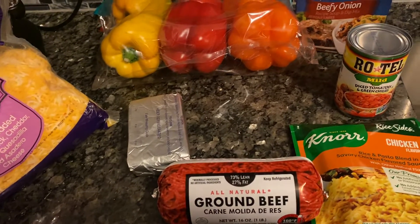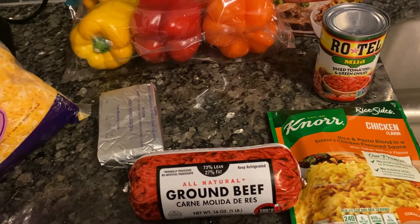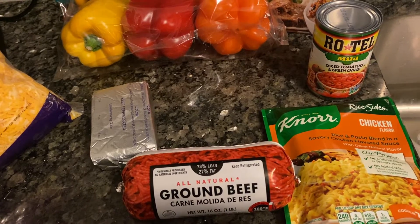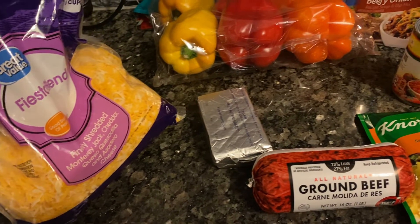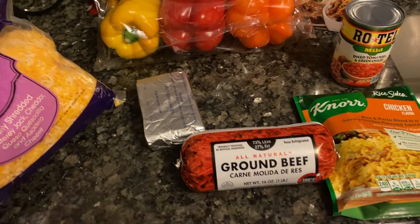I will cook the ground beef with the Lipton onion soup mix, then drain it. Then I'll drain the Rotel and mix it in. Then I'll cook the rice, build the peppers, and I'll come back and show you guys. Like, comment, and subscribe!